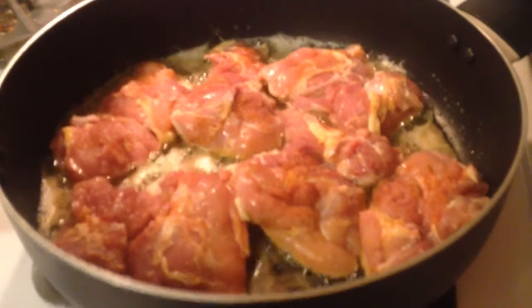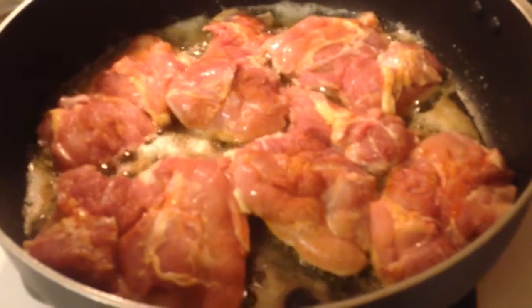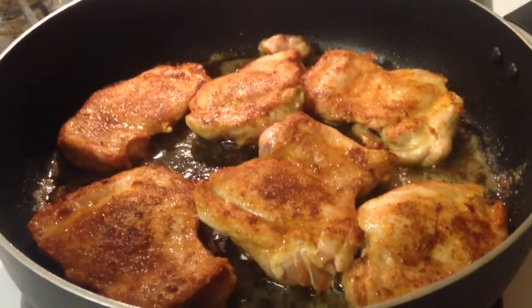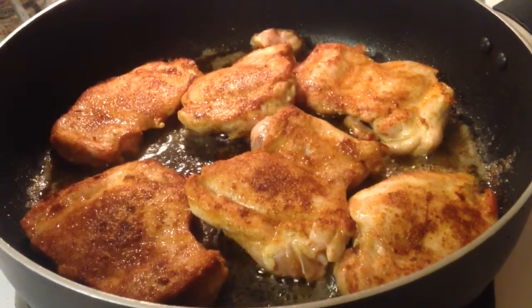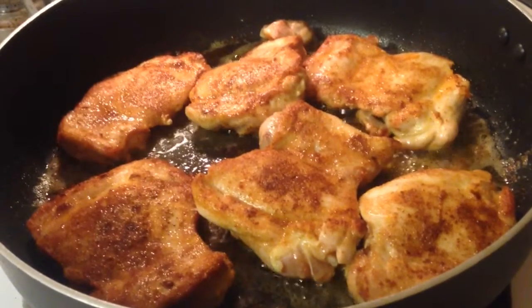Here's the chicken in the skillet. I've seasoned it on both sides and I'm cooking it in the olive oil butter mixture. I'm going to cook it for three minutes, then flip it and cook the other side for three minutes. You can see the nice color and the really nice seasoned crust this chicken has — it's gonna be delicious.